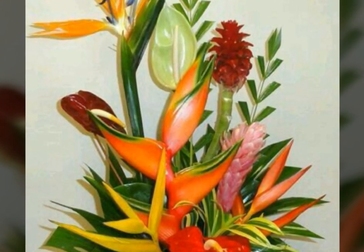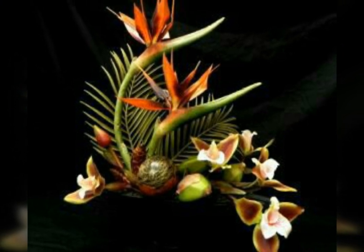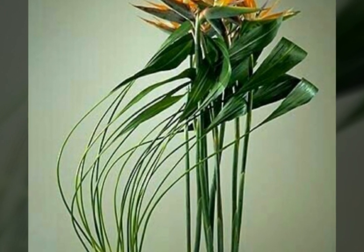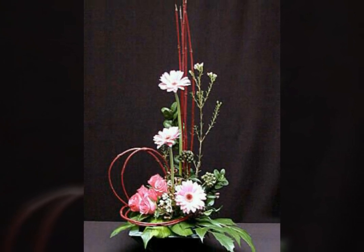Bismillahirrahmanirrahim, welcome back to my channel, Latest Fashion Trend friends. In today's video we will see the very beautiful and latest Singapore flower decoration. This flower decoration is very beautiful and nice. I hope you will be enjoying my video and like my video. Friends, if you are enjoying my video then write in the comment section which picture did you like very much.